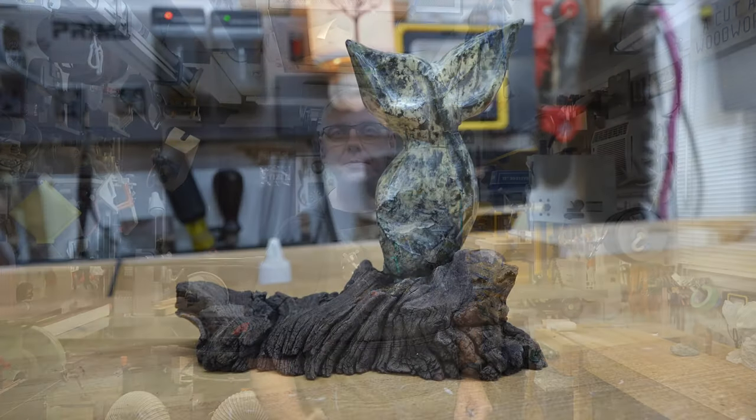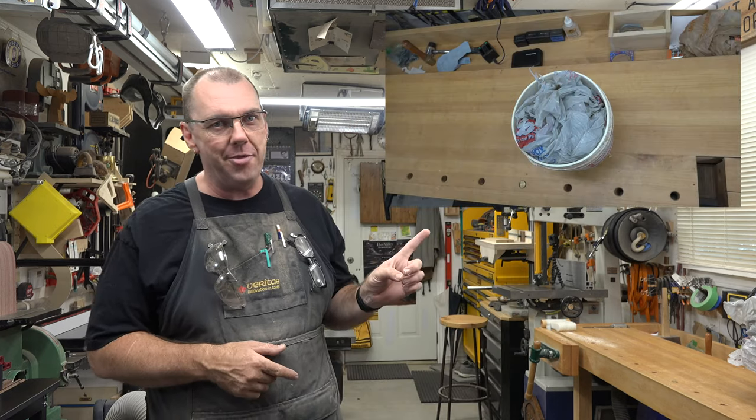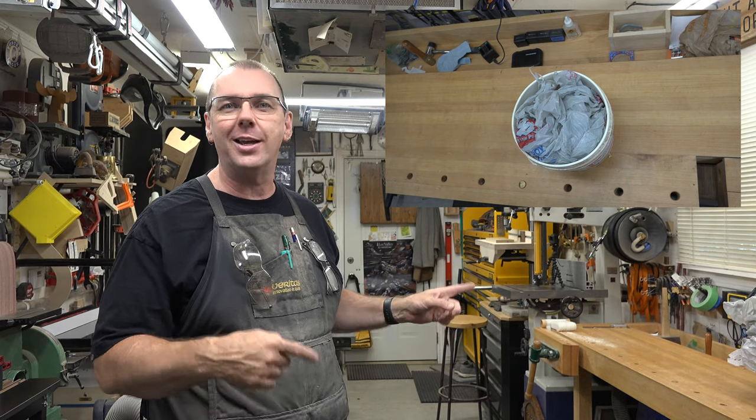Hey guys, welcome back. On this week's show we're going to do a little bit of carving. You may be wondering what a carving show is doing on Alternative Tuesdays — it's a carving show because we're working with something different. This is what we're working on — well, actually this is a bucket of what we're working on — so let's quit talking and get over to the bench.